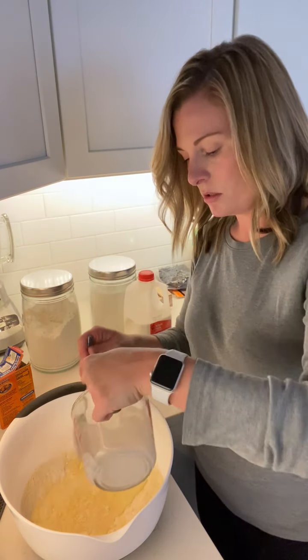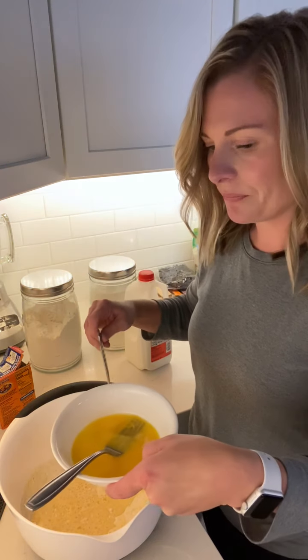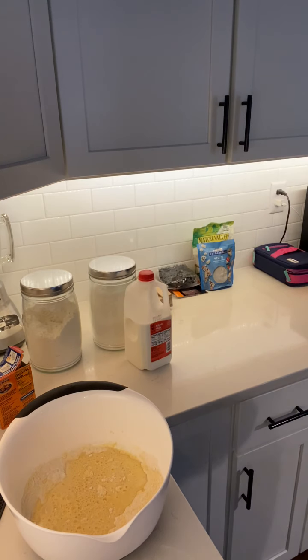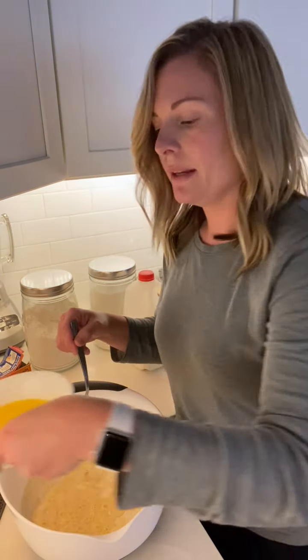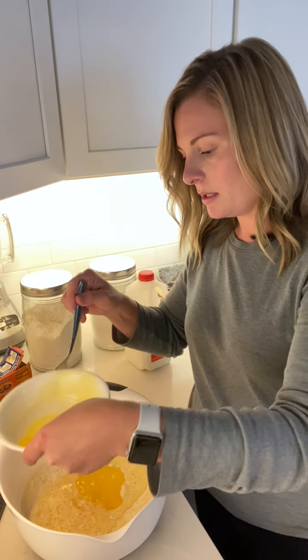One and one-third cup of milk, and then two eggs that have already been beaten. I also have eight tablespoons of melted butter — you're going to put seven tablespoons into the mixture, and reserve about one tablespoon to smear around the inside of the cast iron skillet.